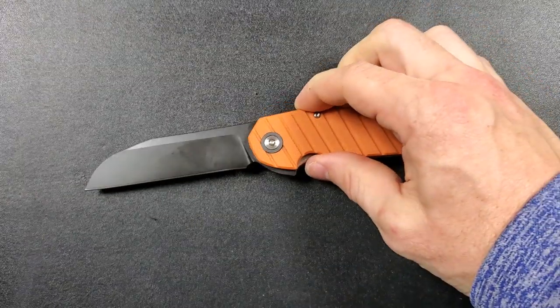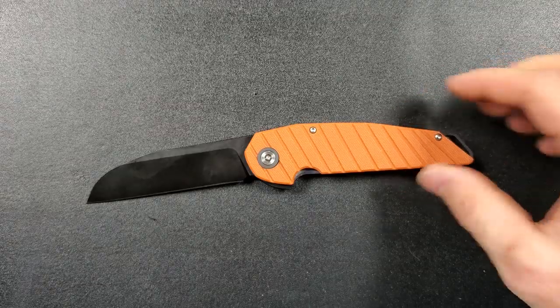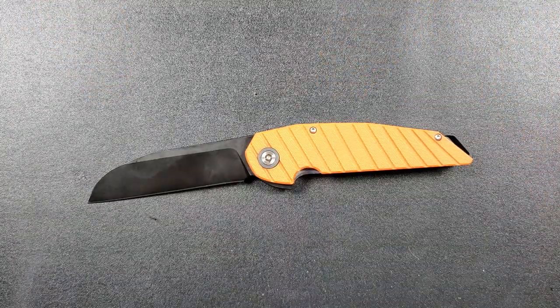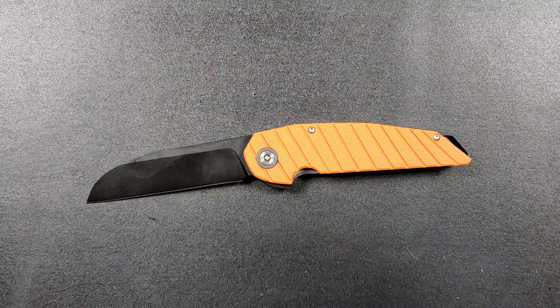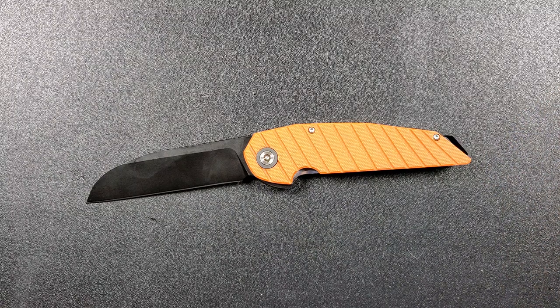That's pretty much it for this overview and review. If you enjoyed this video, please leave a like. I have lots of videos covering knives both expensive and inexpensive. If you'd like to support the channel, use my Amazon affiliate link in the description. Subscribe by clicking the Metal Complex logo — there's definitely more content coming. Thanks for watching and have a great day.